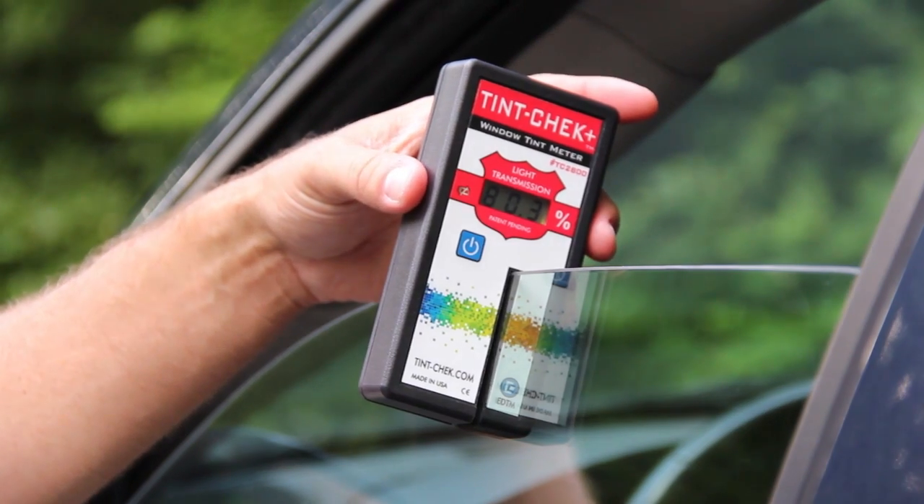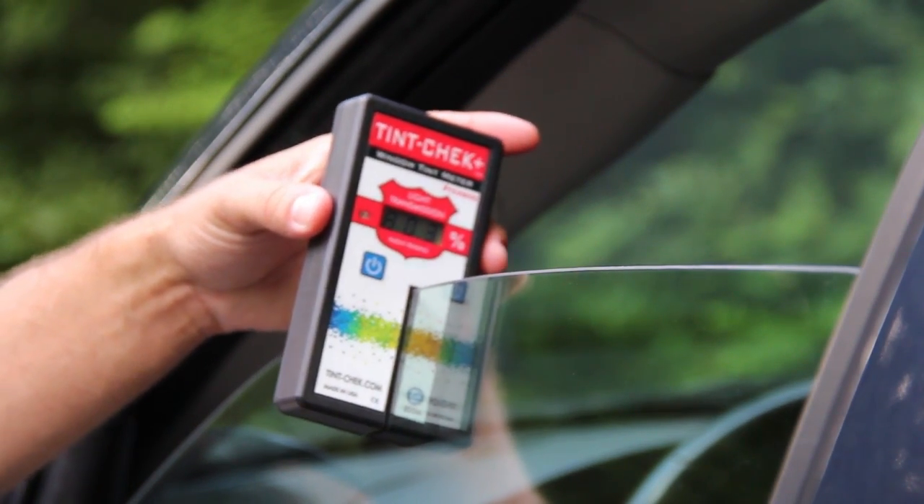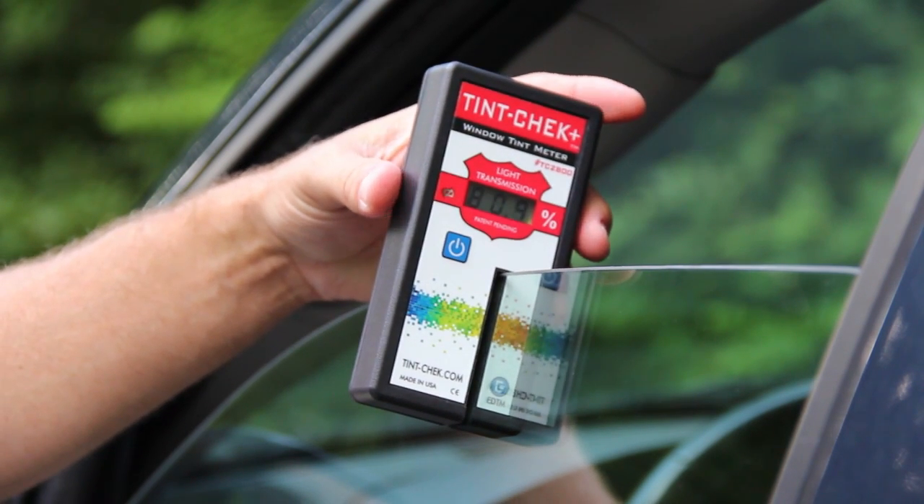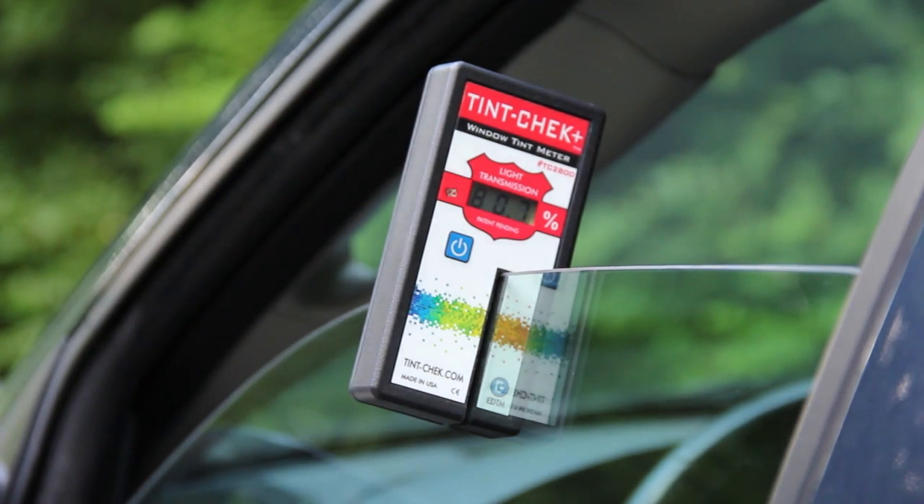The display on the TC 2800 continually updates as you move it around on the glass. We give a real-time value every place that you're on the glass, which is great for applications where you might have variations in tint.